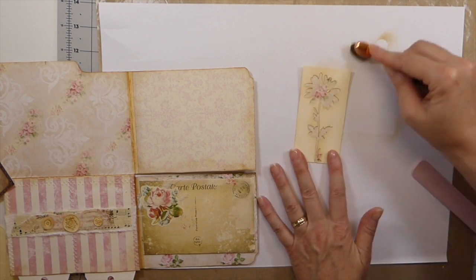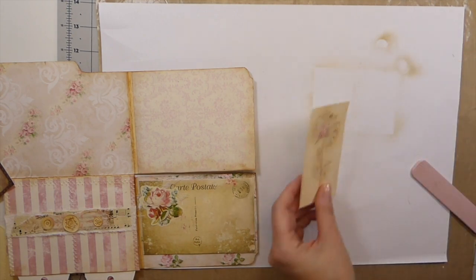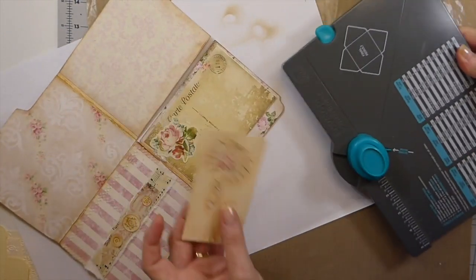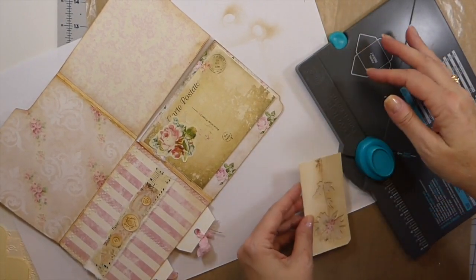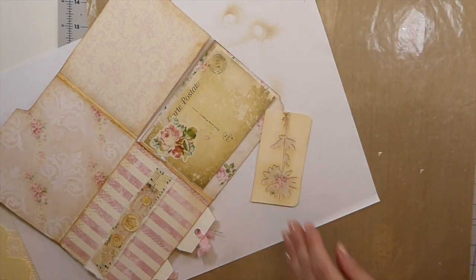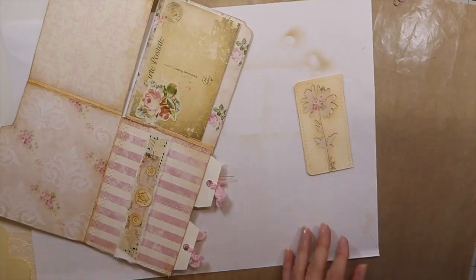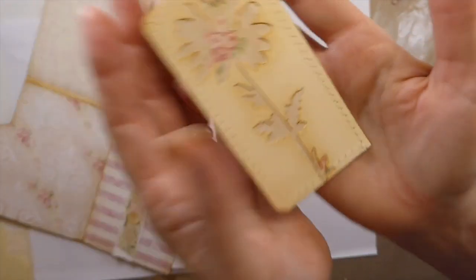I'm liking that — it looks really sweet. Let's round the corners, just for kicks. Actually, I'm going to run over to the machine because I want some stitching on this. I'll be right back. Okay, that's how it looks now that it's been stitched around — a little bit more ink there.